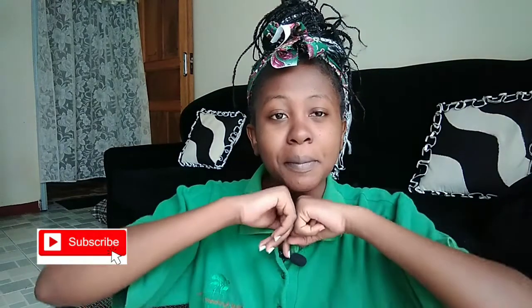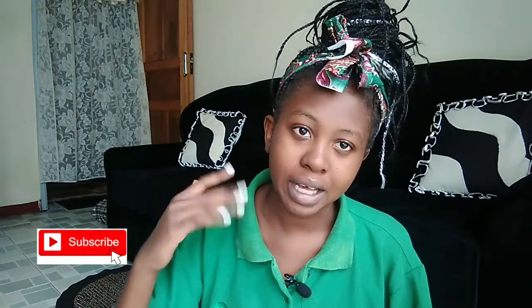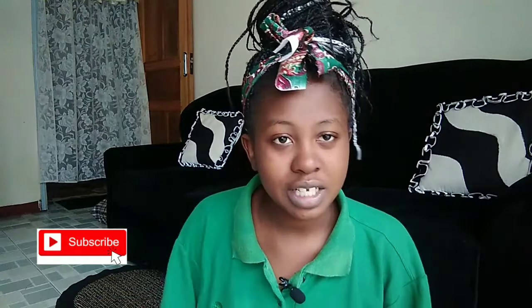Hi guys and welcome back to my channel after a one month hiatus! I'm back and today I have quite a unique idea — I actually planned it from a while back.